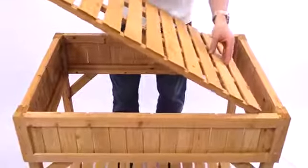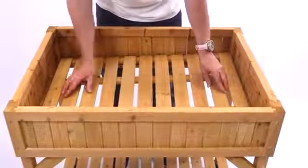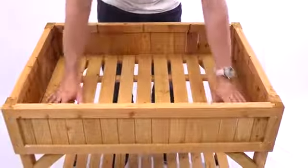Next, take the smaller of the two panels and slot it into the top of the herb planter. There are no screws needed for this — the panel simply slots in snug.